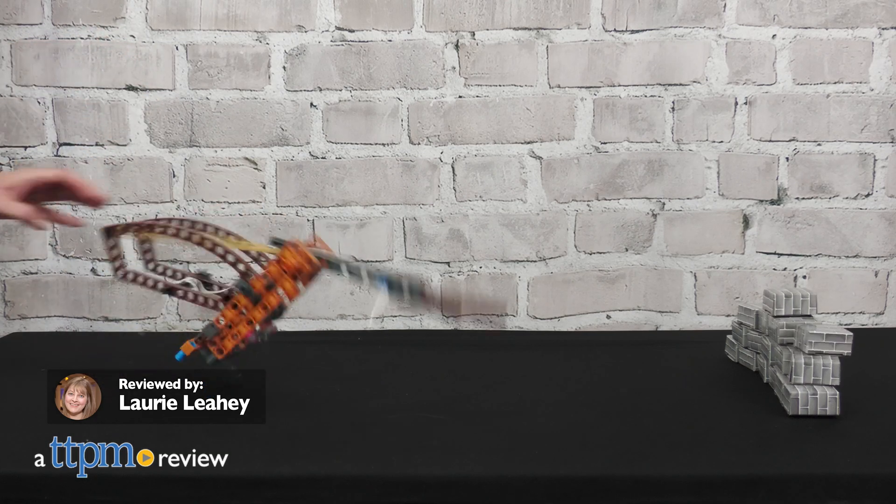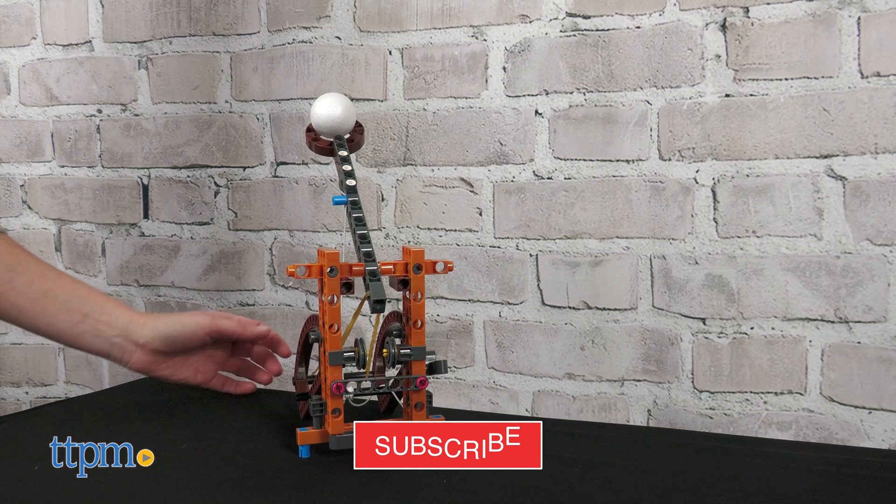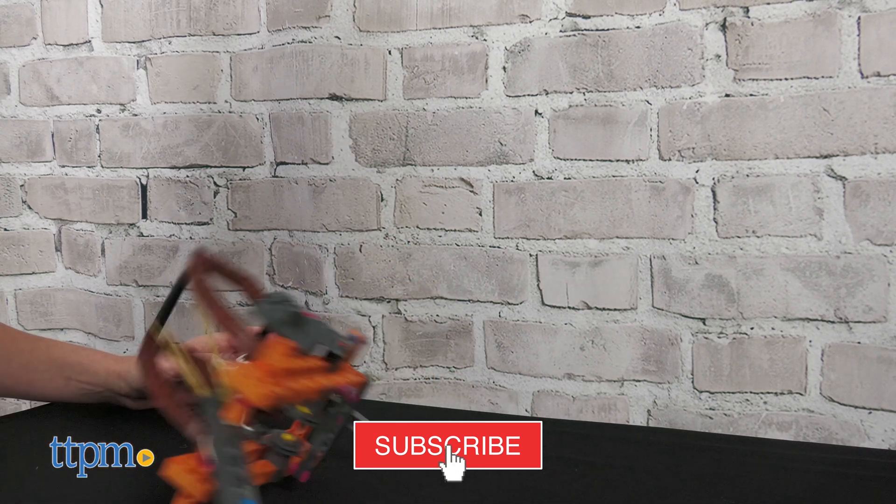The best way to learn how something works is to build it, and with the 6-in-1 Catapult Engineering Kit from Thames & Cosmos, kids can build functional models of six medieval weapons while learning about physics. We received this STEM toy to review, and if you're looking for more of the best science toys, then click subscribe.